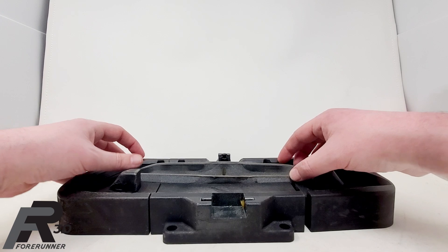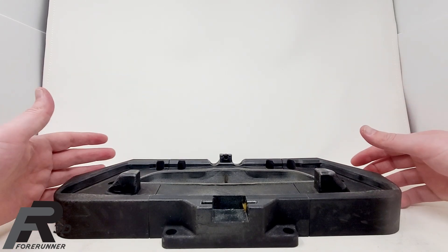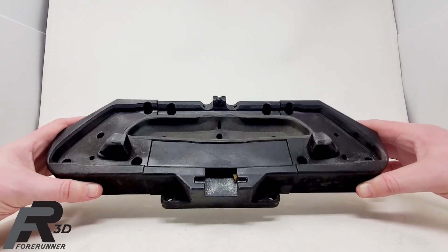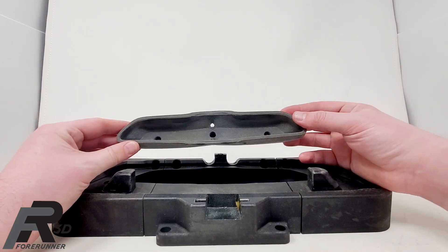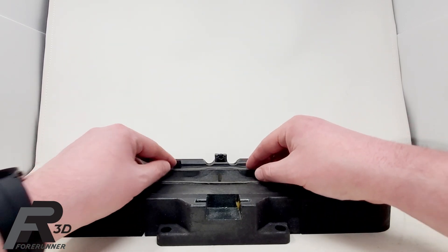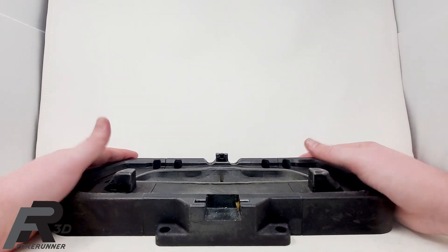We figured, 'Hey, if we're having this problem, I bet other people are too.' And that eventually led to us today being one of the largest users of TPU material in North America — we use an absolute ton of it for nesting Class A parts for our customers. This nest was delivered around mid to late 2019, and we went on to now print hundreds of pieces of nesting a month for customers. But this is where it all began.